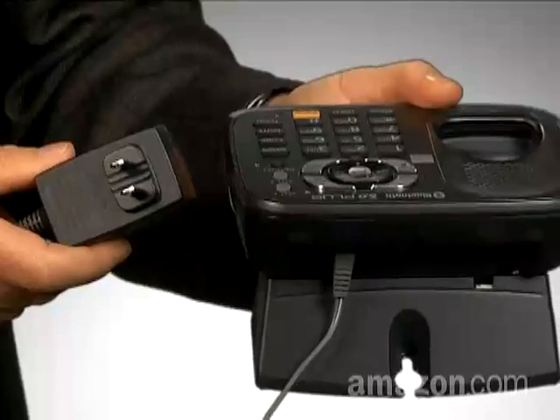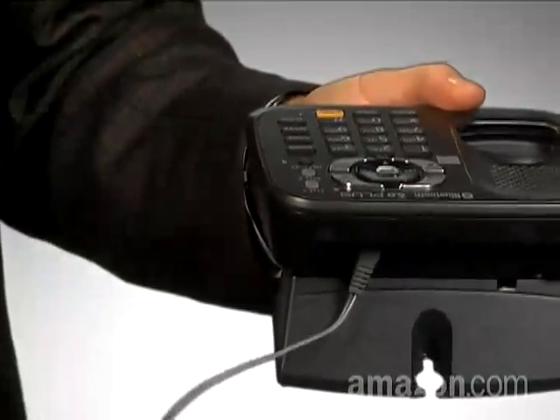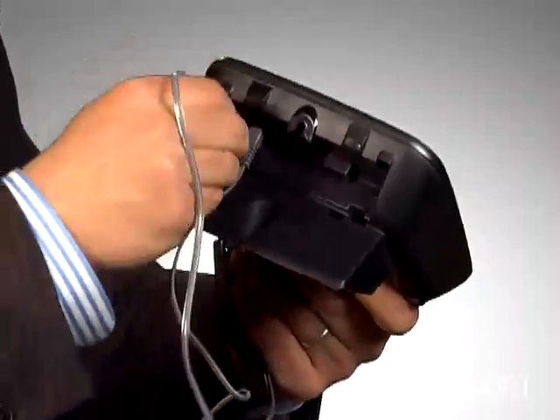First, take the base unit out of the box, and then take the two phones out of the box. Now, plug the base unit into the wall socket, one end of the included phone cord into the base, and the other end into your home phone's wall jack.